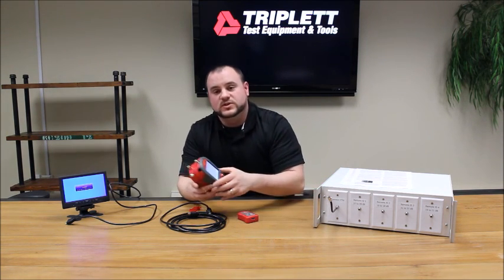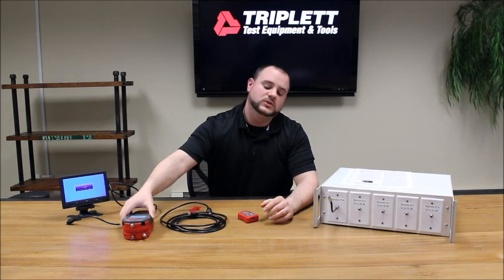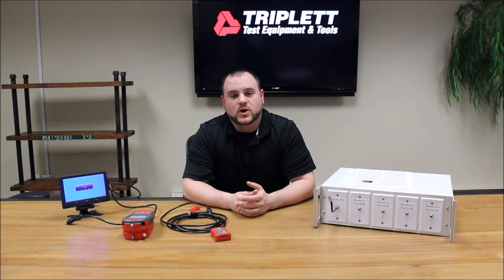Thank you for watching this video on the video test module. If you have any questions, please feel free to go to our website to learn more about this tester. Thank you for watching.